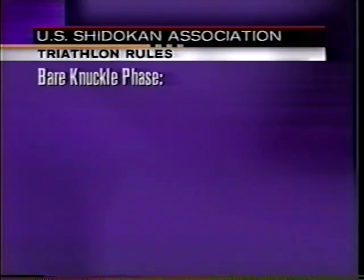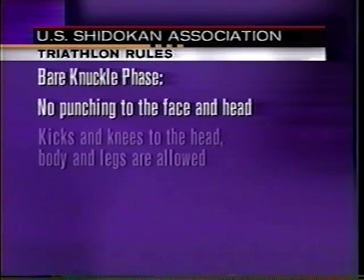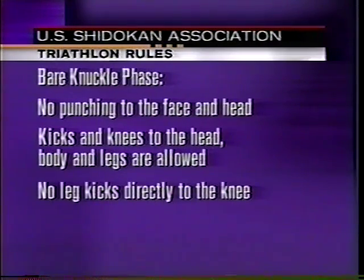Shiro-Kan is known as the triathlon of martial arts. It consists of three disciplines or phases. The first two rounds is the bare-knuckle full contact karate phase. The main rule in the bare-knuckle rounds forbids punching to the face and head. However, you are allowed to kick and knee to the head. Fighters can punch, kick, elbow, and knee to the body. Late kicks are also allowed as long as they are not directly to the knee area.